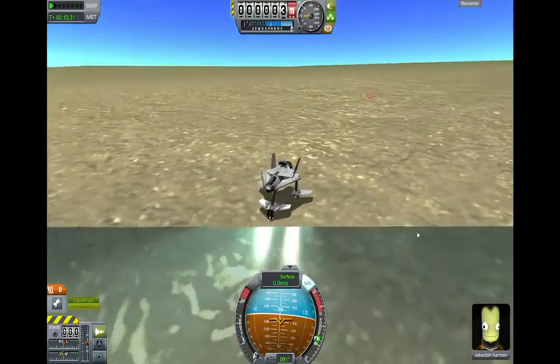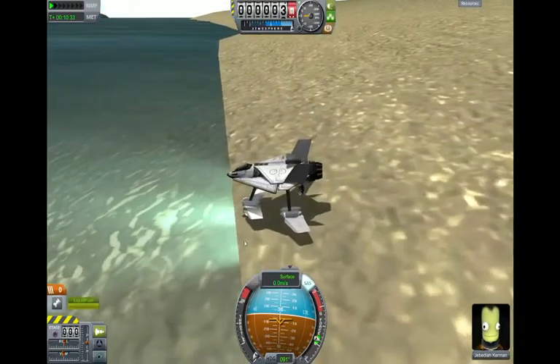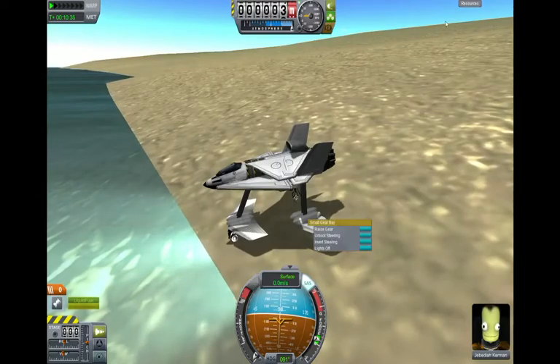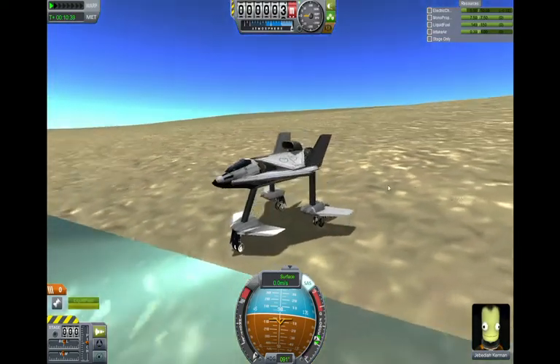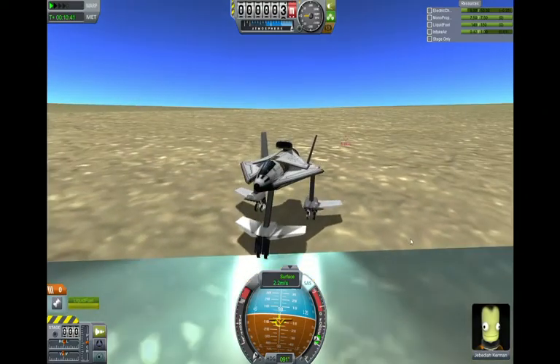What's up everybody, this is Raw with a Kerbal Space Program video. This is the only game I ever make videos about, so anyway. Today I have a weird little contraption here, as you might have noticed. Some of you might have already guessed what it is — it is a hydrofoil.